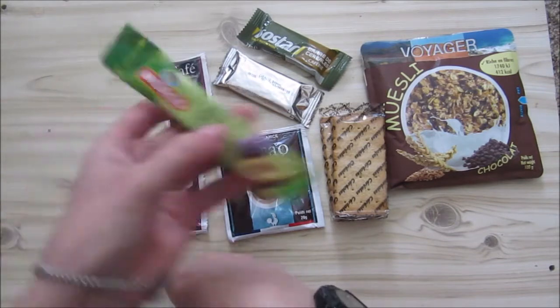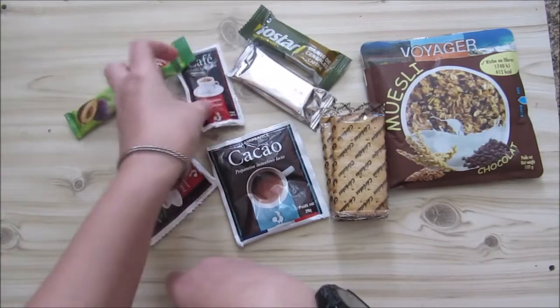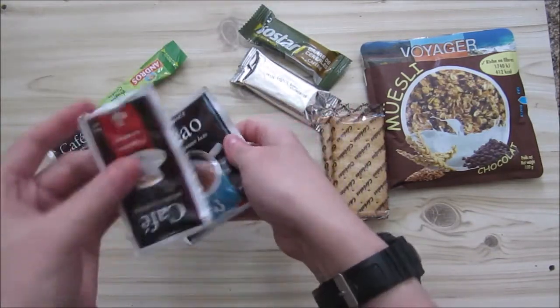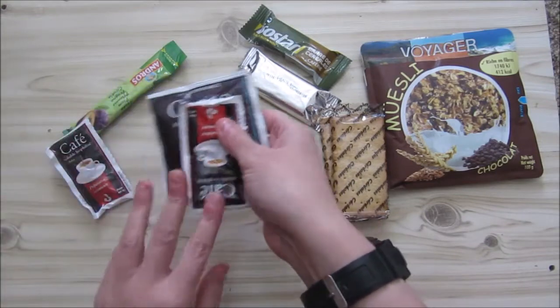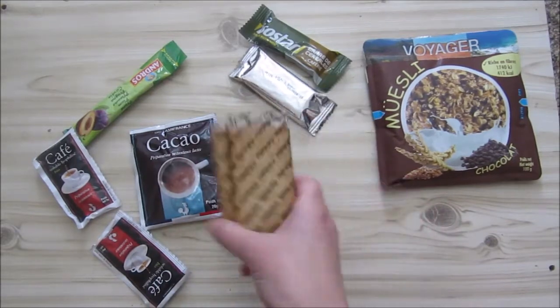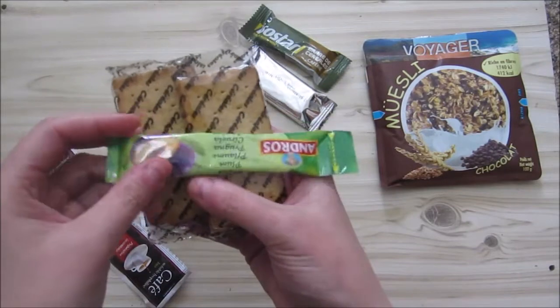We're going to do the plum jam. We're going to do one cup of coffee and we're going to taste the hot chocolate, and of course we're going to mix our coffee with our chocolate again because sometimes the chocolate is a bit sweet for me. We're going to do the cereal biscuits because I don't like the jam on the salty biscuits.